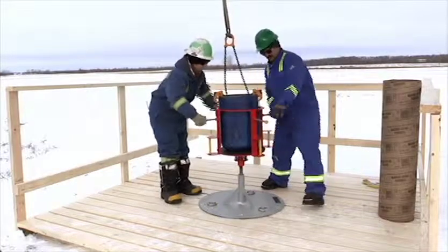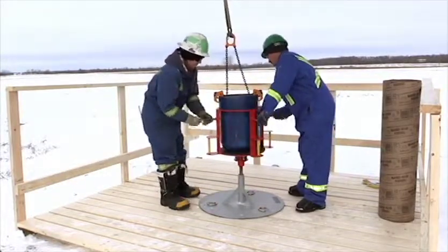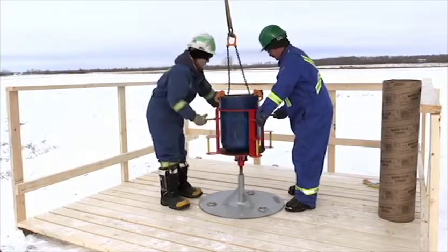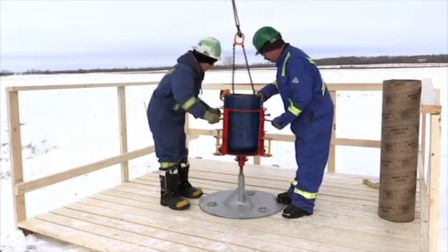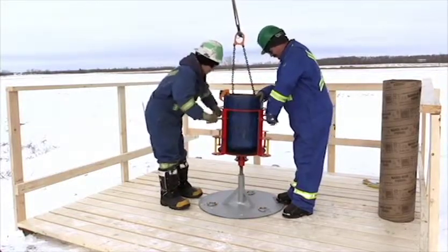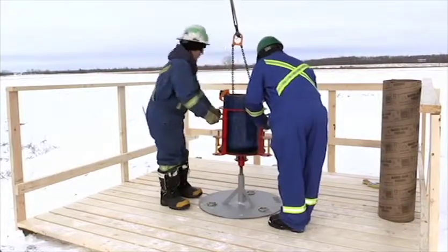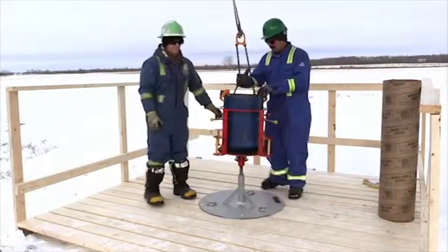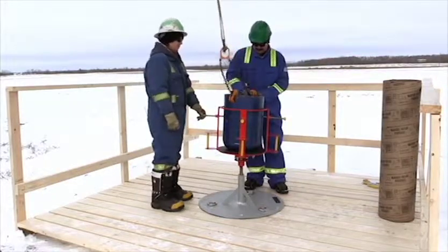With some tension still on the drum lifter, begin to center the float shoe with the set screws. The set screws need to center the float shoe as well as prevent it from spinning inside the cage. Torque will vary depending on the accessory being installed. Release the tension off the drum lifter and remove the holding brackets. The DST is now holding the float shoe and is in place to begin threading the casing hand tight.